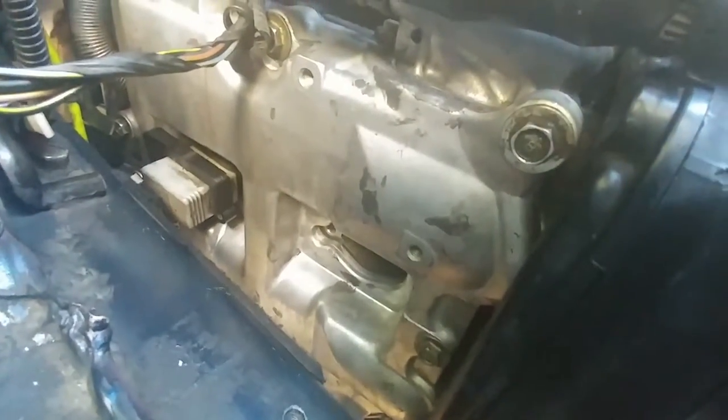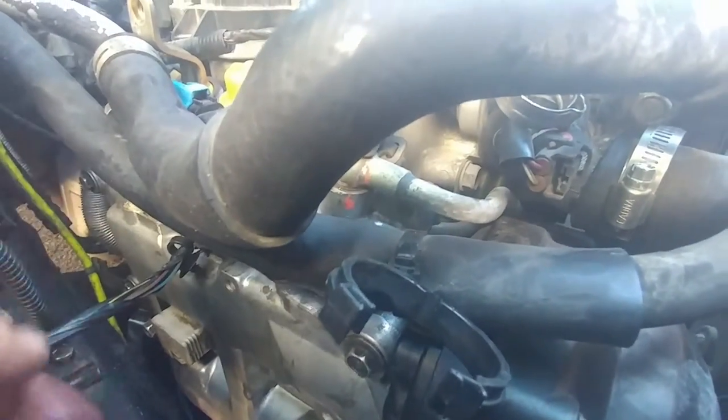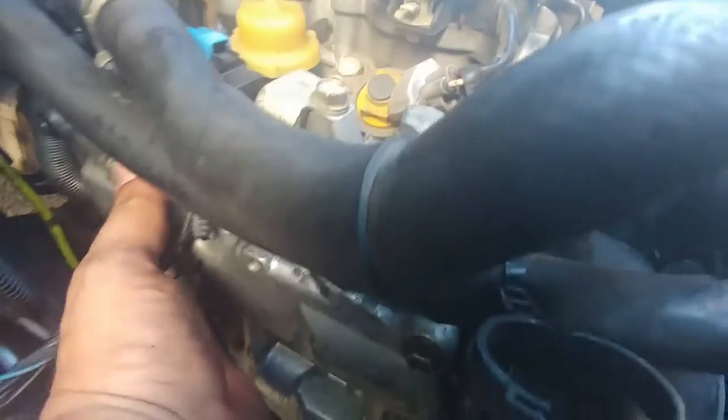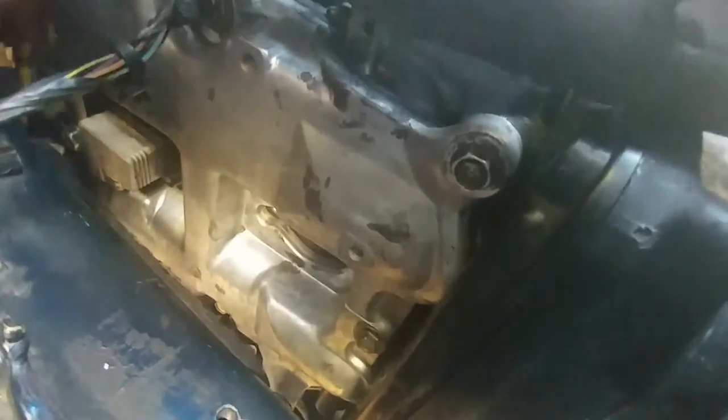Tighten everything down to get this in. Remember - turn it 108 degrees, slide it in, and you have to be careful that it actually goes inside the spark plug. I've put it in a couple times and it missed the spark plug and didn't fit right. So really put your finger in there and guide it until you see it actually went in. When it goes in correctly, this will sit down very nicely. That's the hardest one to get in - and then attach this bracket, which is a pain.